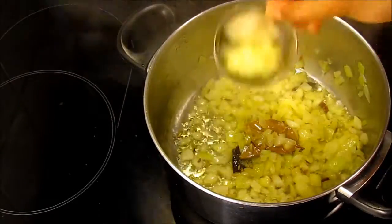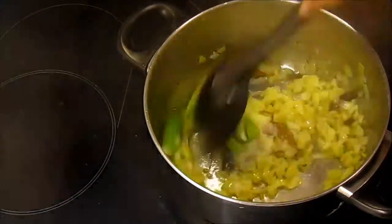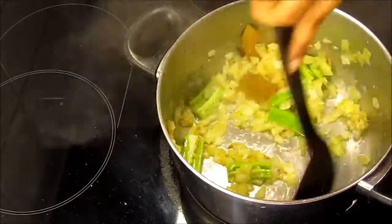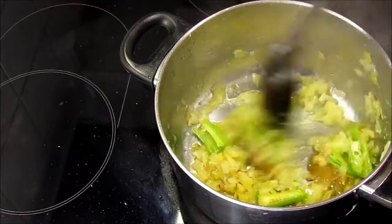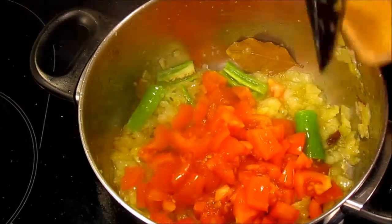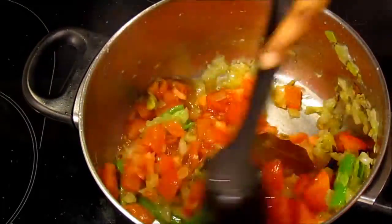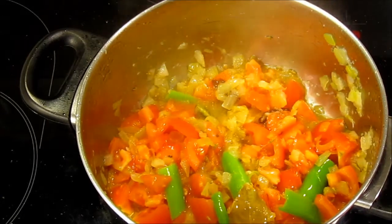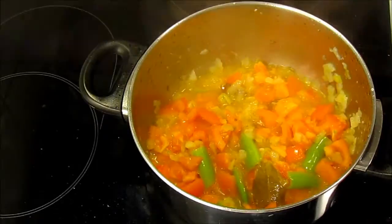Then add ginger and garlic paste and green pepper. Stir for a minute until the raw smell from ginger and garlic disappears. Now add tomatoes and mix well.